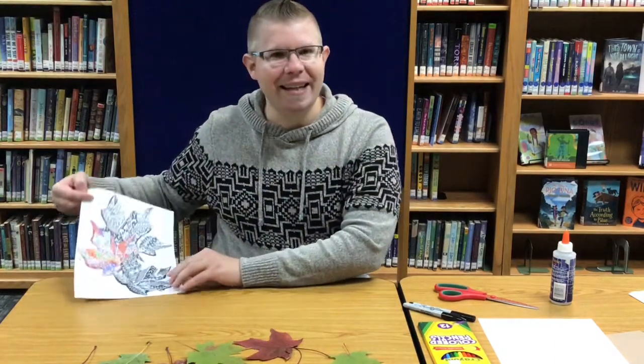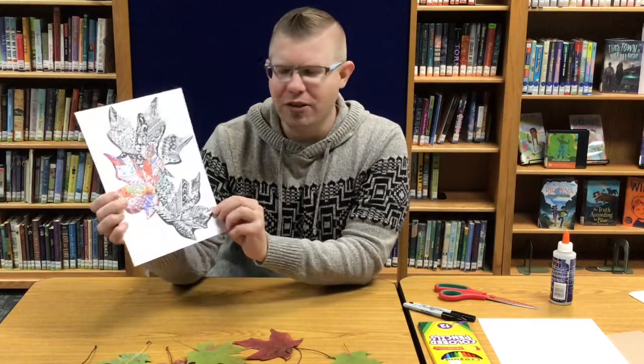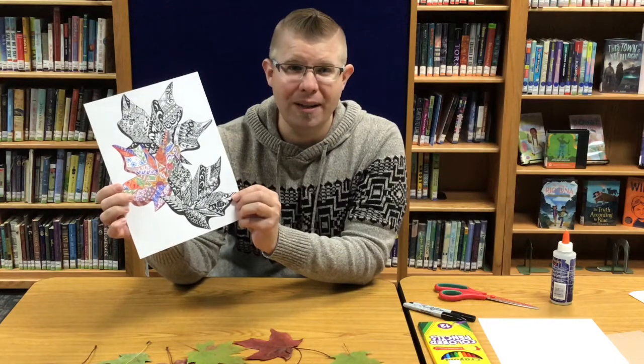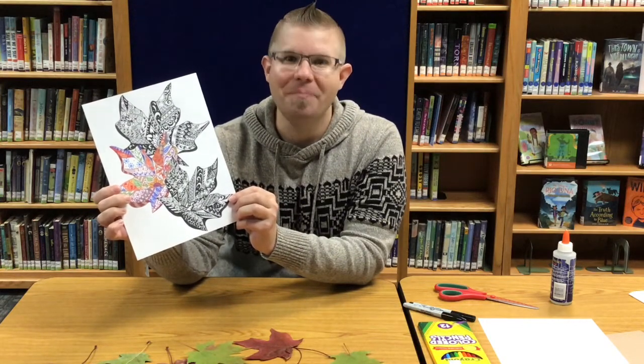What we're going to make today is called doodle leaves. There are a whole bunch of designs on here and you may be thinking at this moment in time, I can't do that — I can't draw a leaf. But you can.